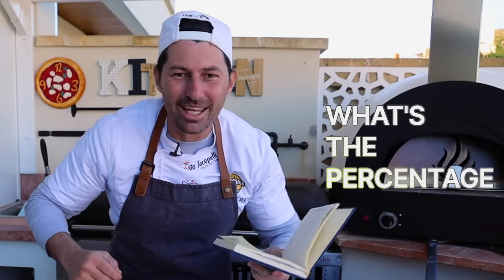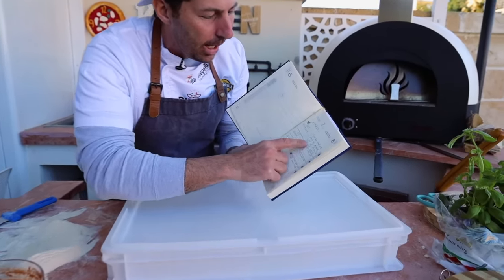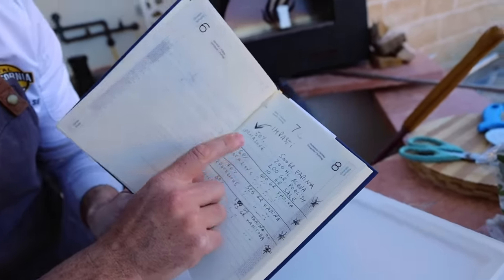What's the hydration? What's the percentage? Because everything — I have everything here, write it down. I'm going to try to put everything in the description. Let's start right here.